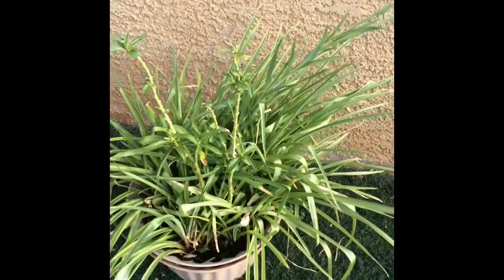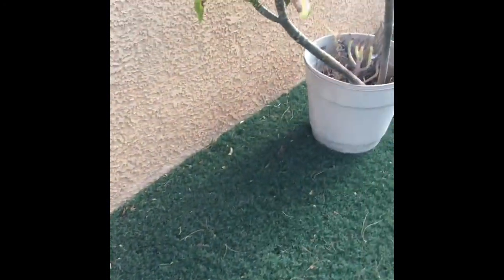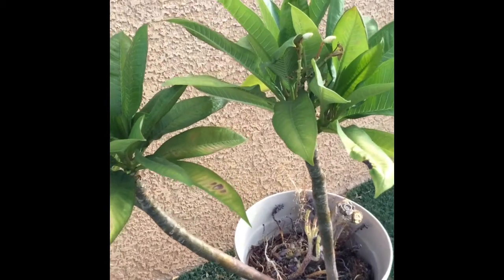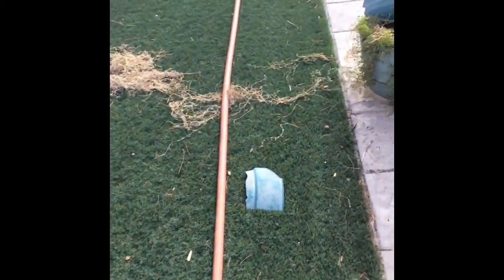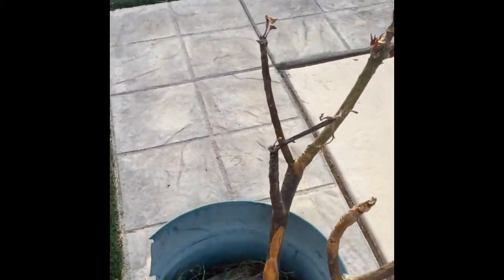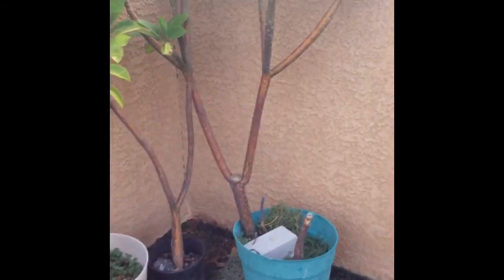Could have been more tomato hornworms, who knows. And here's my tuberose. More plumeria. Broken pot with plumeria. More plumeria.